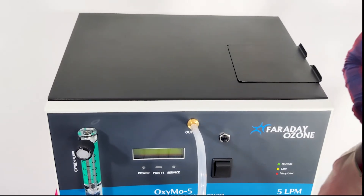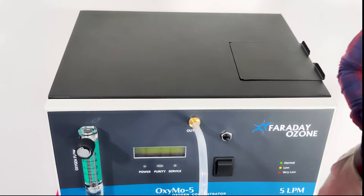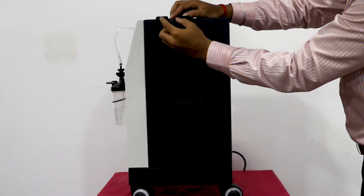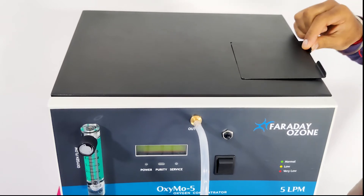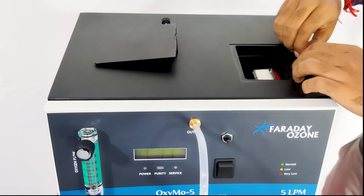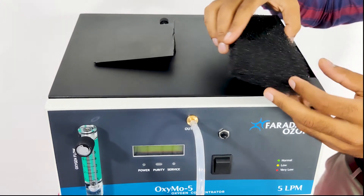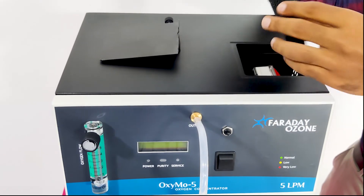In the maintenance part, we have two things to be done. First, check the primary air filter every two weeks and clean it regularly. To clean the primary air filter, rotate the knob anti-clockwise, take out the primary air filter, and just shake it or clean it to remove the dust. Once it is dried, put it back into the machine.